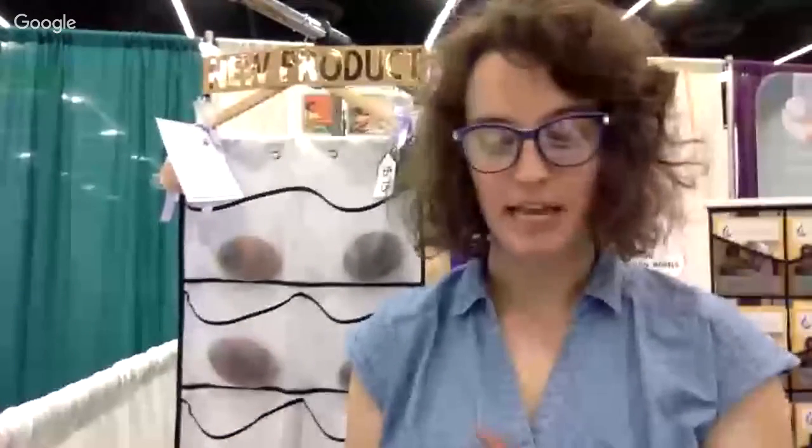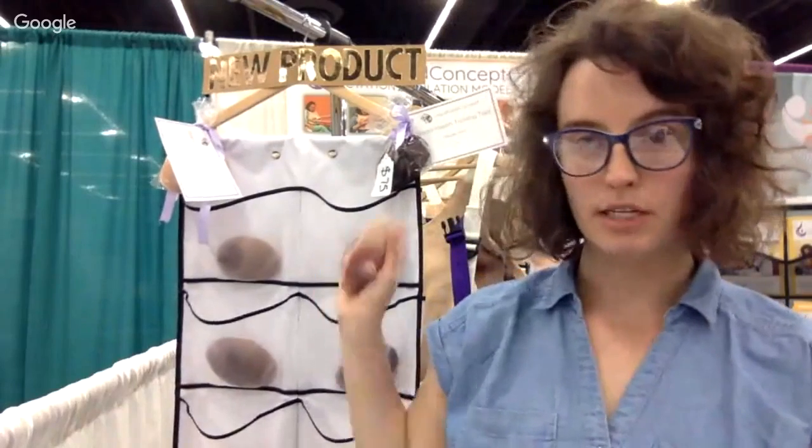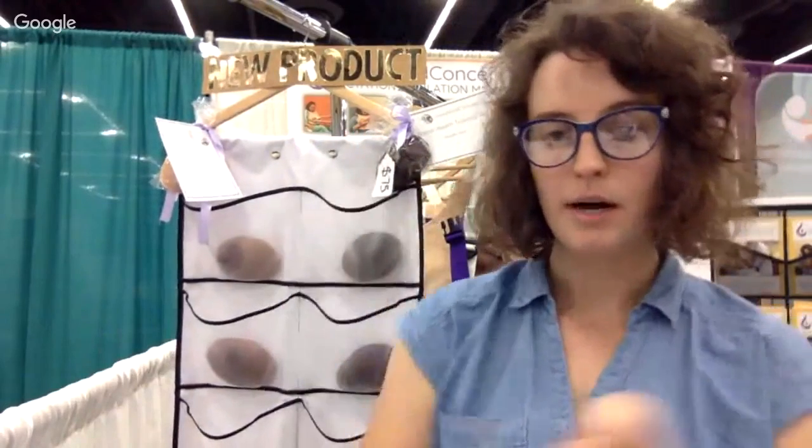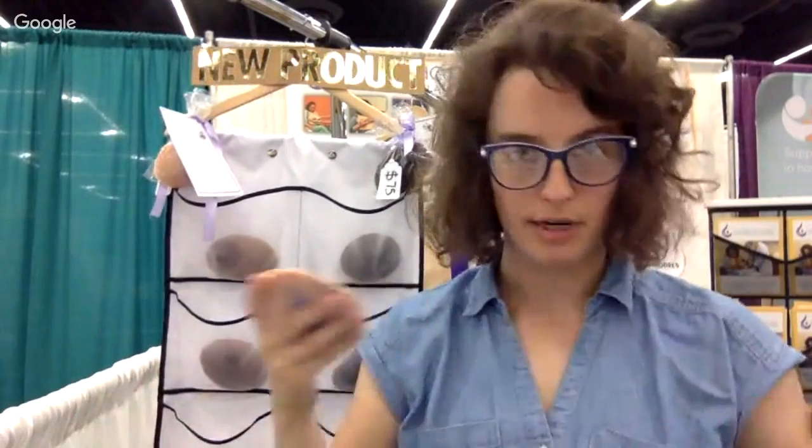Hi everyone. Again, my name is Anna. I'm the CEO of Liquid Gold Concepts Breast Health and Lactation Education Company. This is the fourth and final segment of a series in which we're discussing our new products. This is the breast health training tool. And the goal here really is to teach physicians, nurses, students, lactation consultants, all healthcare providers the basics of breast health.